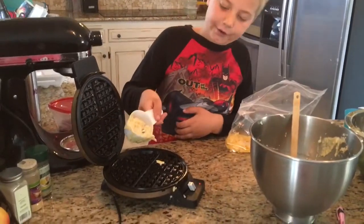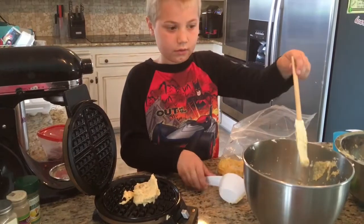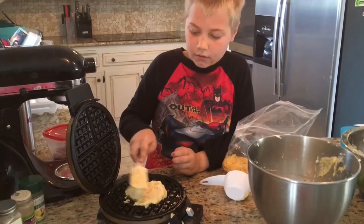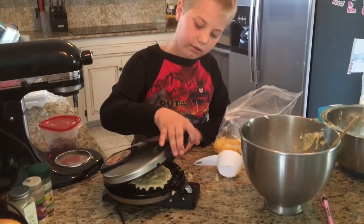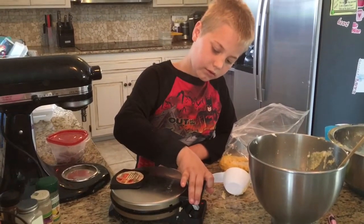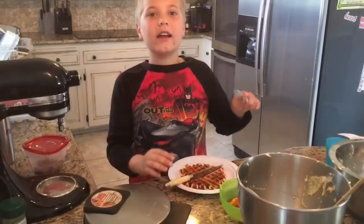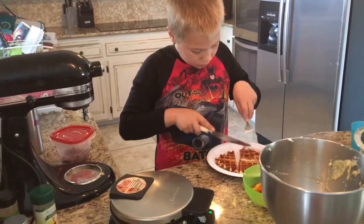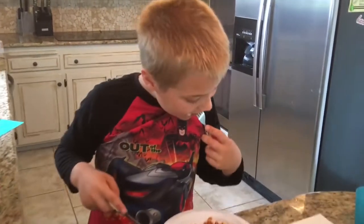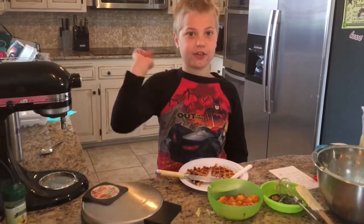Now we're going to put our mixture in our greased waffle iron. Be careful because it's hot and shut the lid slowly. I just pulled it out of the waffle iron and now I'm going to give it a try. It's good — you should smell this, it smells incredible in the kitchen.